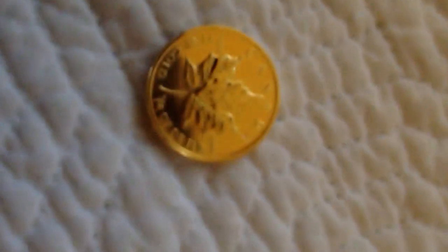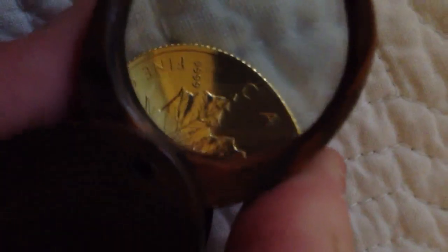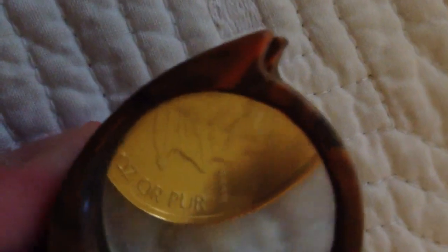There's the Maple Leaf, and it's actually a mirror finish — the whole thing on the back. 999, 999 Canada fine gold, one-fourth of an ounce, or 'PUR' — pure, I'm guessing. You get the Maple Leaf there of Canada. Yeah, it's pretty nice. So let's take a look at the American Eagle now.